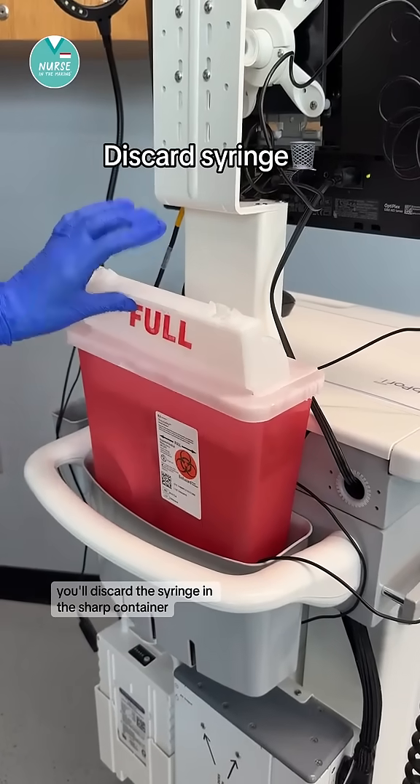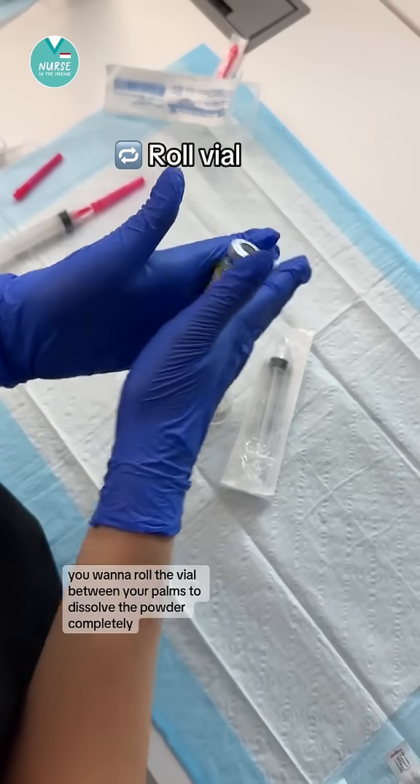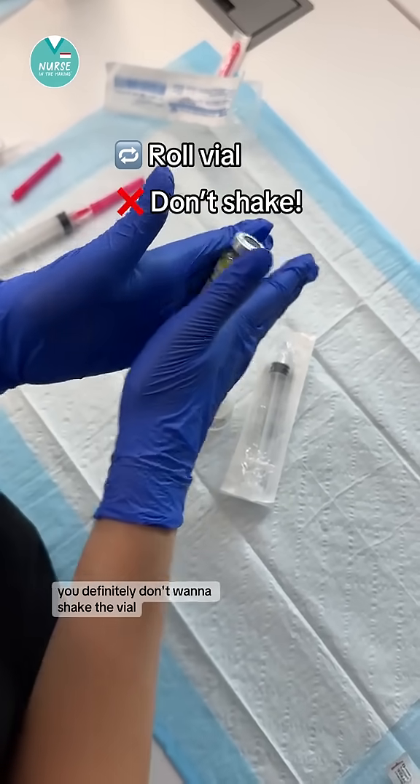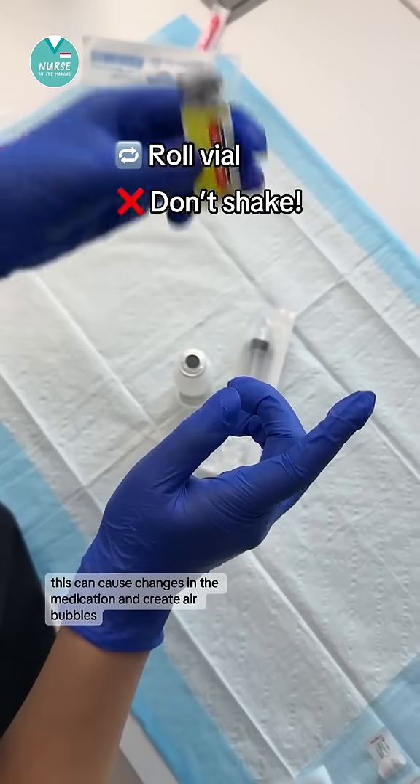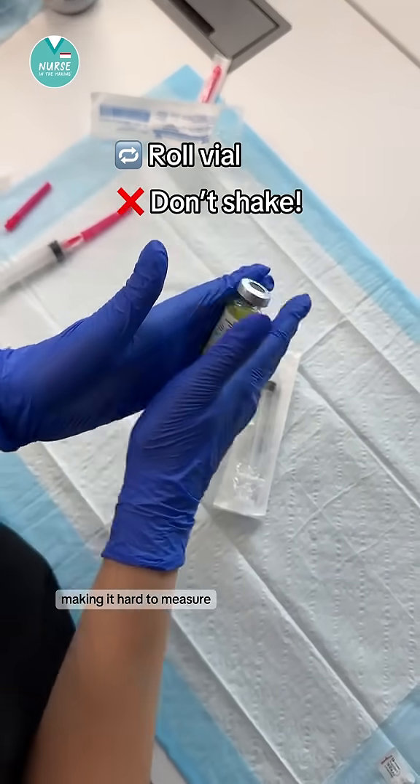You'll discard the syringe in the sharps container. You want to roll the vial between your palms to dissolve the powder completely — you definitely don't want to shake the vial. This can cause changes in the medication and create air bubbles, making it hard to measure.